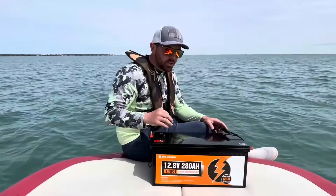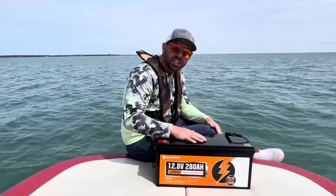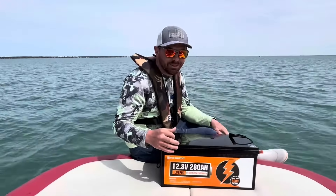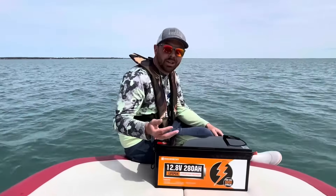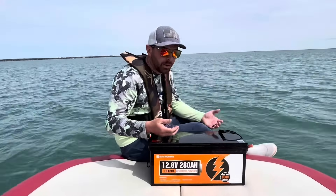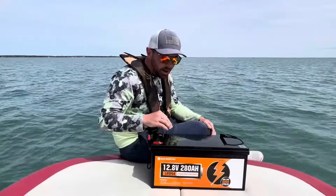We've been fishing for three straight days with six to eight hour days, with the trolling motor going the entire time. I just tested it and it's still at 100% battery life, which I cannot believe. Normally I can go a six or eight hour day and have to fully recharge the battery, if not run out of battery life out on the boat. But I'm at 100% after three full days of fishing.